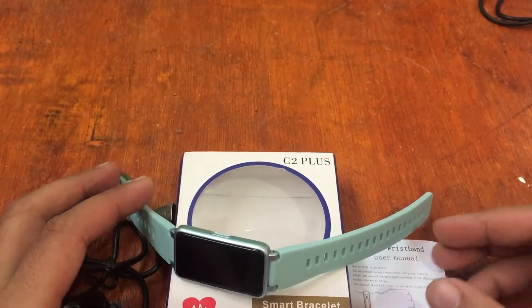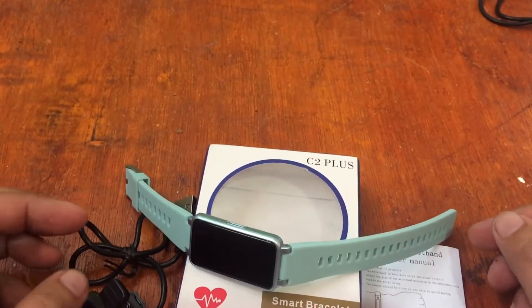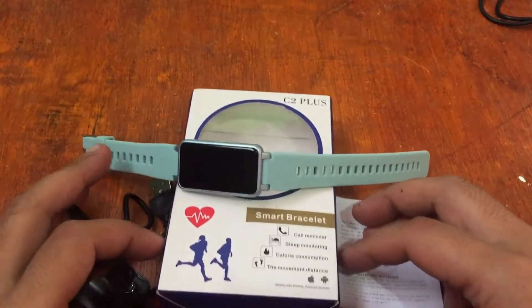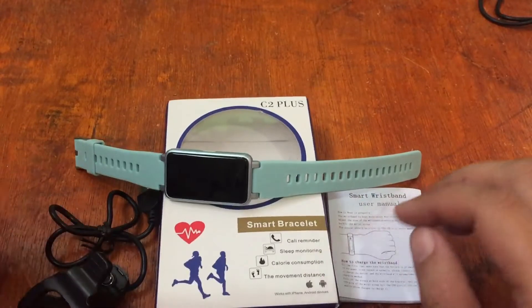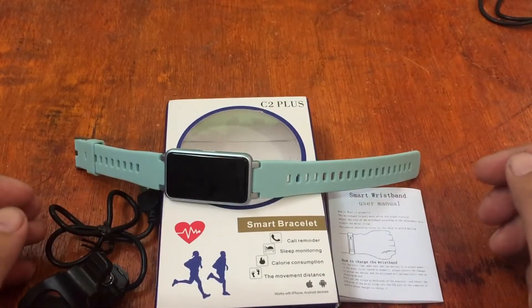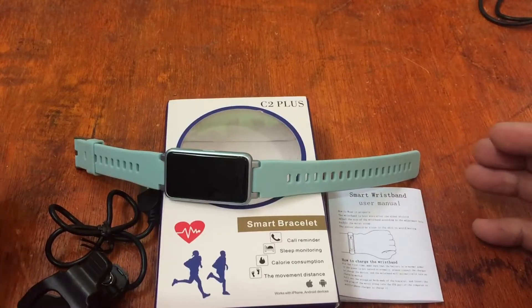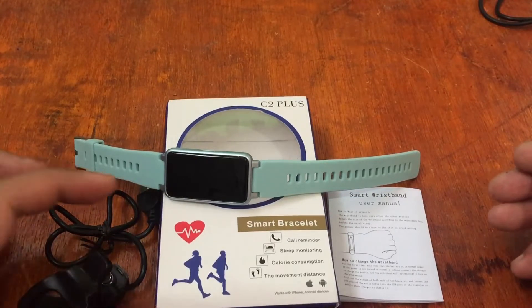Good morning, this is smartwatchspecifications.com, the premiere site for smartwatch specs, news, and reviews. We are back with the C2 Plus smartwatch, and this time we're going to install the support app for this wearable.